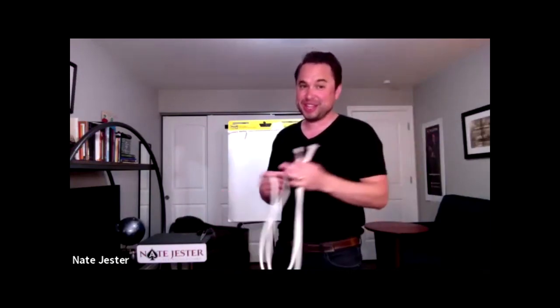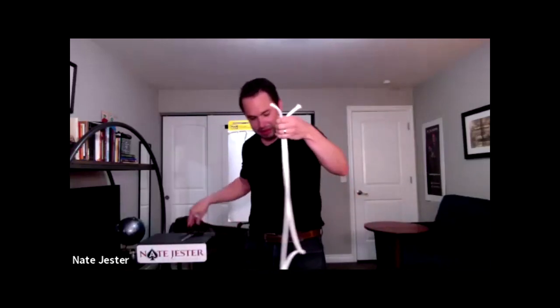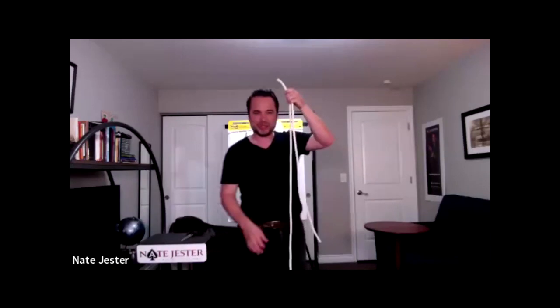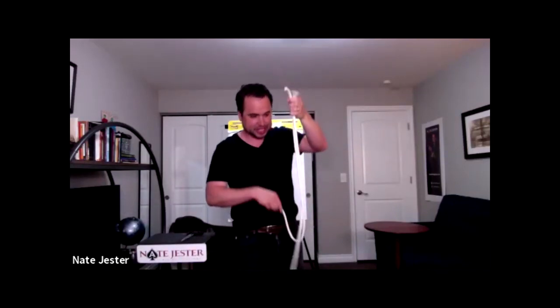Here we go — cut and restore rope trick. As you can imagine, I'm going to use some scissors. I've got my trusty Cutco scissors here, very sharp. So I'm just going to go ahead and give it a cut. Right there. You can see that it's cut. I'm looking at this — I wanted to do a better job of cutting it. They're not quite even. So you know what? We're going to have to start over with this.